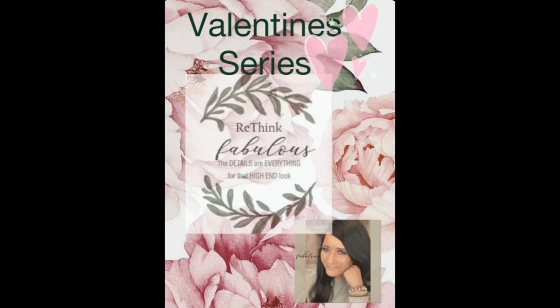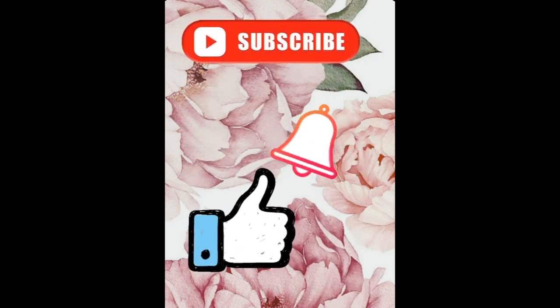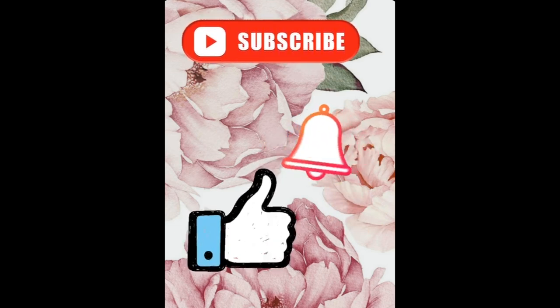Welcome to Rethink Fabulous. I'm Natalie Shelton and we are going to be doing a Valentine's series the next few videos. These are old videos that I posted over the last couple of years — they're kind of funny to look back on, but I hope you enjoy the DIYs. If you haven't already, I would love for you to subscribe, hit that notification bell, and give this a big thumbs up. It really helps my channel grow, and I hope you enjoy this and the future Valentine DIYs.